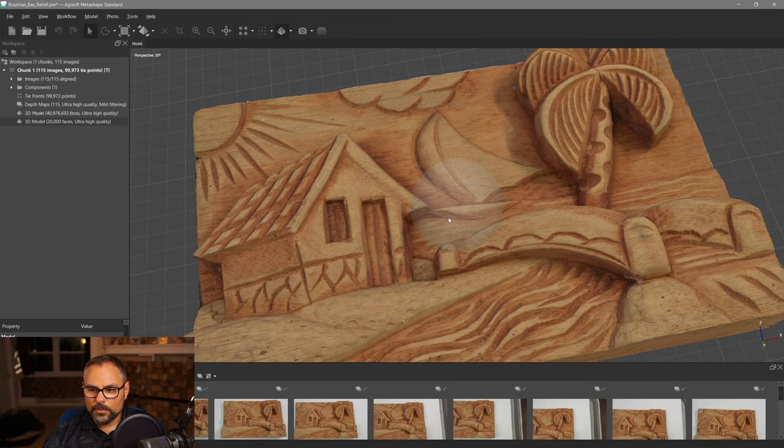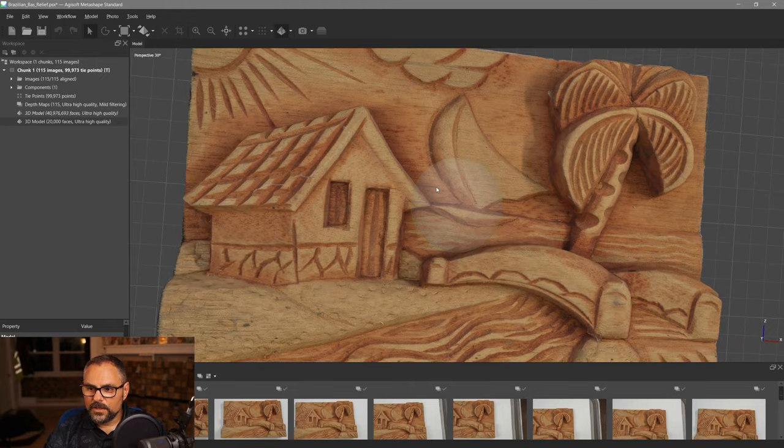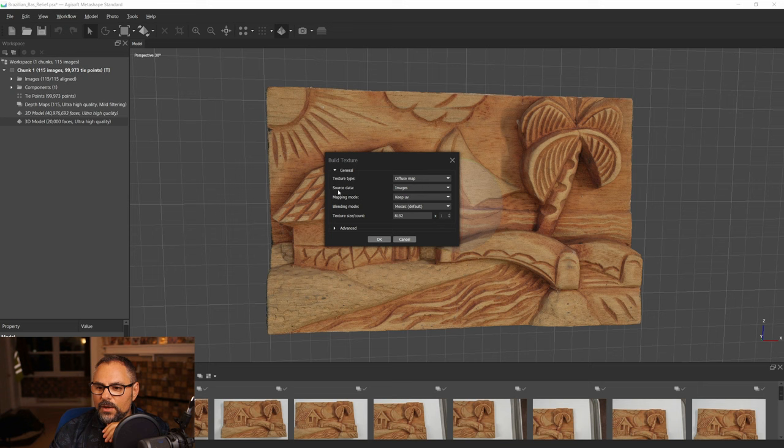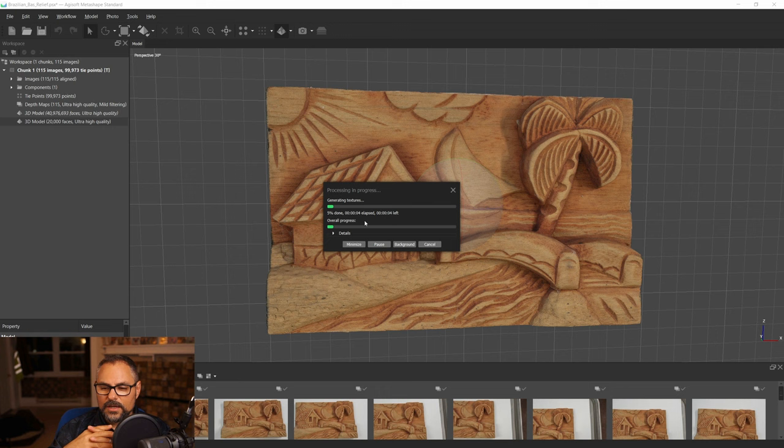For the normal map, go to Workflow > Build Texture, but this time change the source from Images to the high-poly model — the 40-million-polygon one. Keep the UVs, change the type to Normal Map, and hit OK. It's baking at 8K texture resolution, which is very high — you could always reduce it later, but why not if you can.